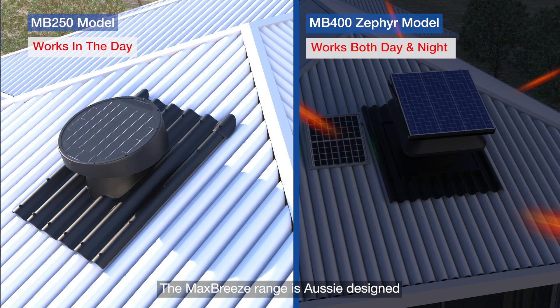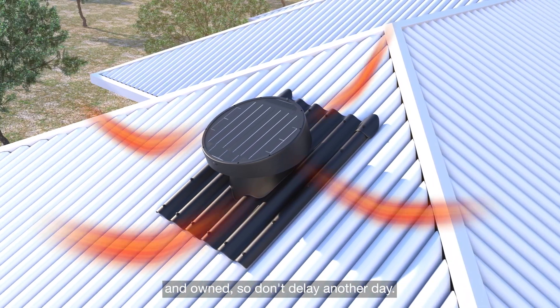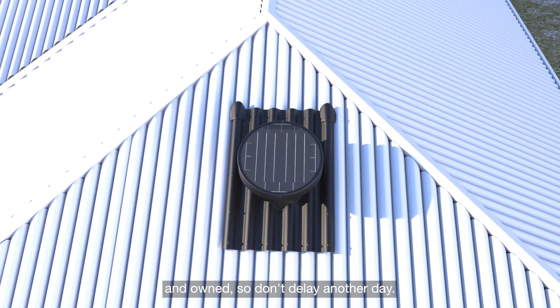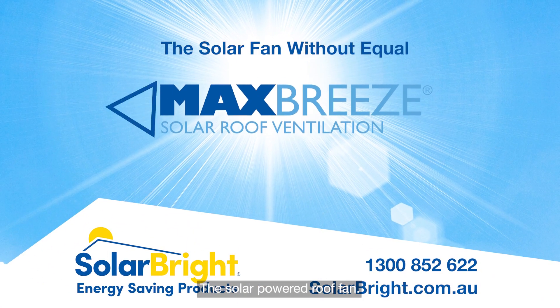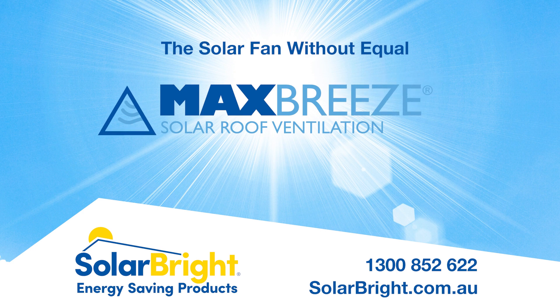The Max Breeze range is Aussie designed and owned, so don't delay another day. Help cool your home more efficiently with Max Breeze, the solar-powered roof fan. See the light — see Solar Bright.